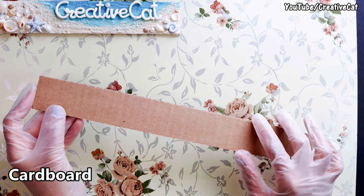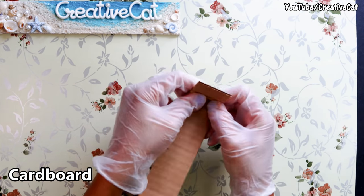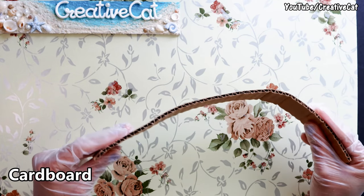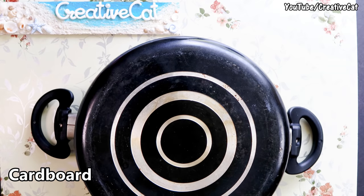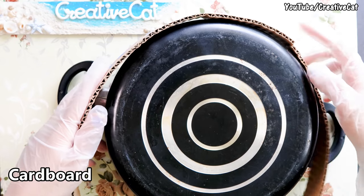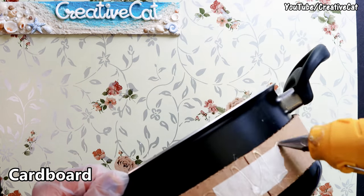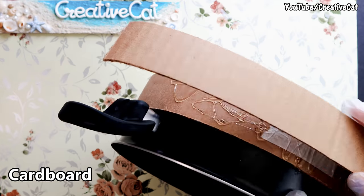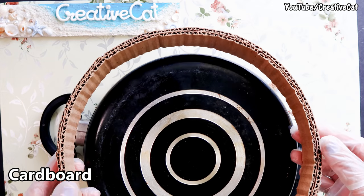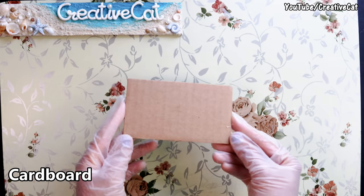I'm using cardboard strips — the width is 4 centimeters. Turn it like this and it will become flexible. I'm using this round pan; you can use any firm round thing to shape it. Stick the cardboard strips — I'm making a double layer — and you will get this perfect ring. Let's make the base.